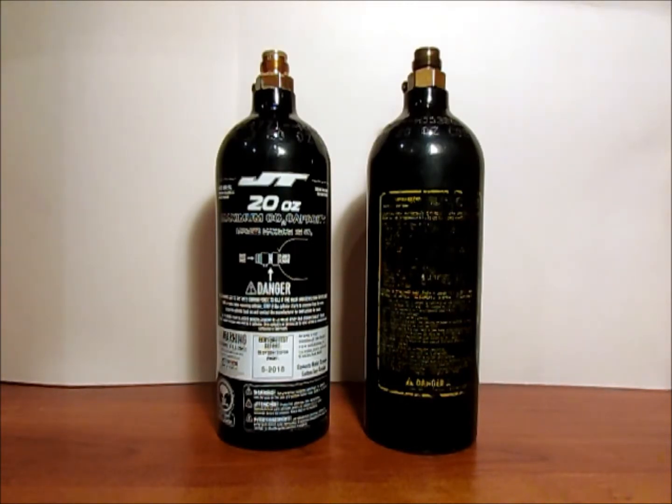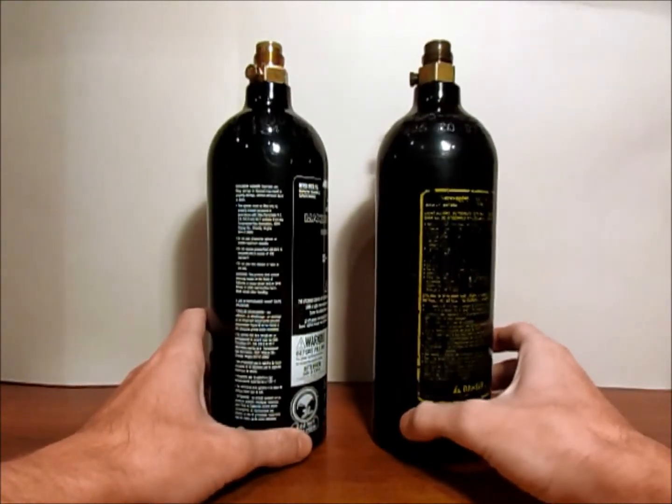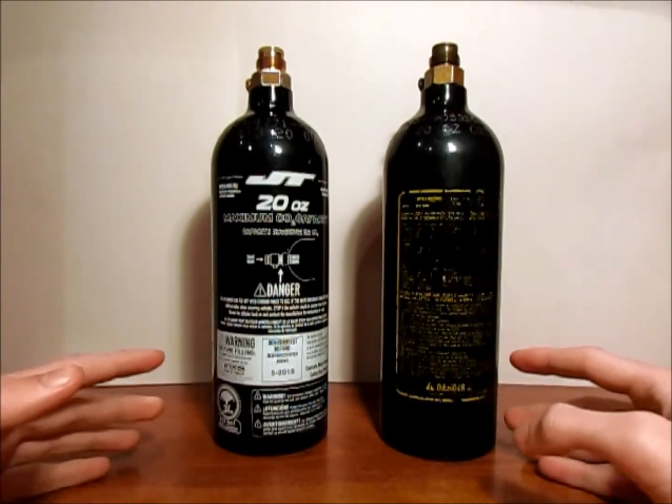Most bottles — especially CO2 bottles like these right here — are aluminum, and they have to be hydro tested every five years. That's actually a really long time considering how much pressure these hold and the abuse that they go through.